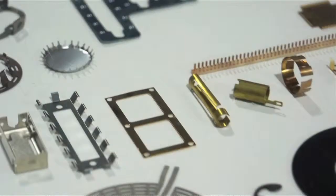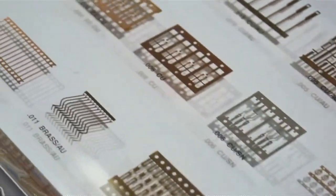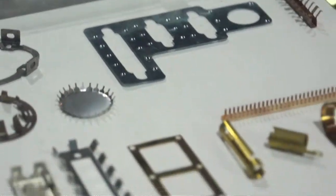Photochemical etching is what we consider a cost-effective method of doing prototypes and small quantities, thin metal primarily. Hi, I'm George Firkin with United Western Enterprises. We do photochemical etching located in Camarillo, California.